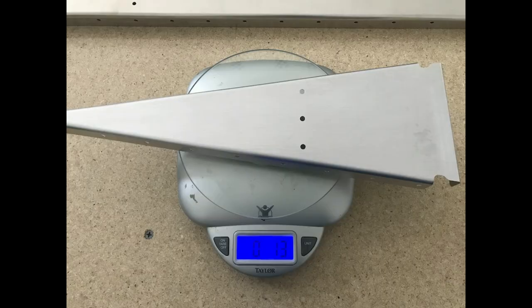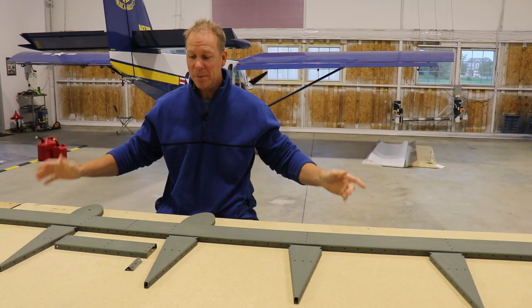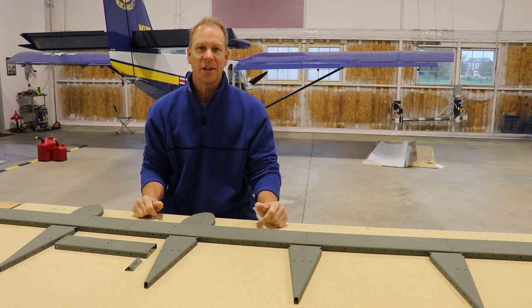Speaking of priming, a lot of people wonder how much primer weighs on an airplane. I decided to weigh an elevator rib before and after priming — it was 1.3 ounces before primer and 1.4 ounces after. I now have all of the skeleton parts primed and it's ready to rivet together — that's on the next video. Thanks for watching, see you next time.